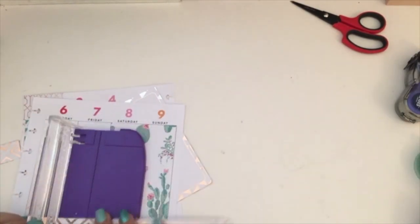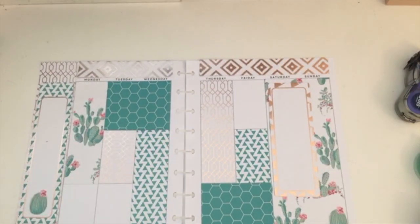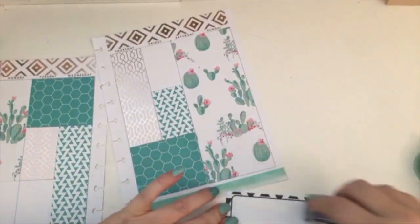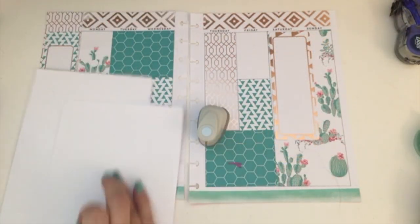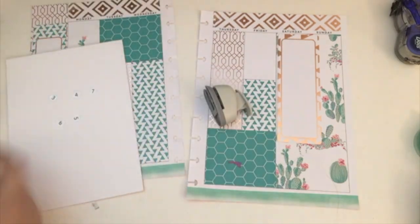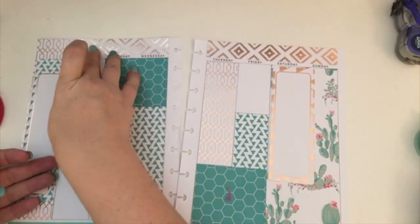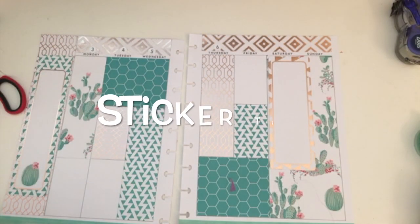I'm going to plan on journaling on that day about what we did. My sister and I are hanging out together and all of my planner friends are coming to the expo, so I'm really excited. Of course I had to cover up the dates at the top because this wasn't going to work. What I decided to do was take a white piece of cardstock, put the stickers on the cardstock, then take a little half-inch circle punch and punch them out. Then I'm going to glue them to the top because with the clear stickers you can't really see them. Once I get that done, it's going to be sticker time!